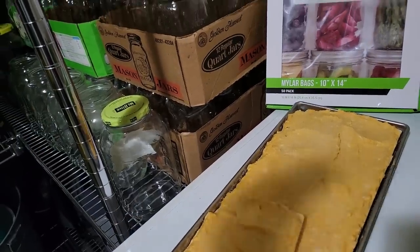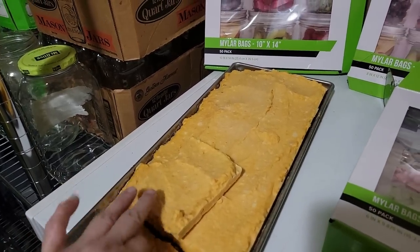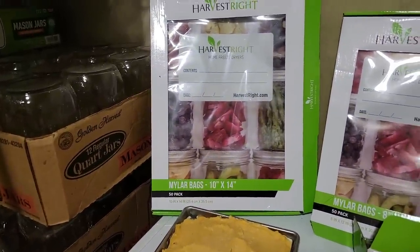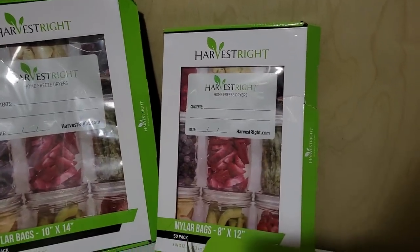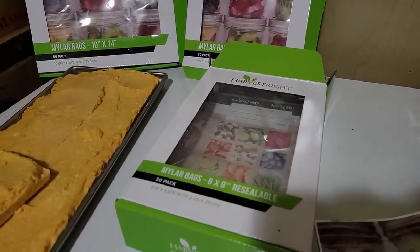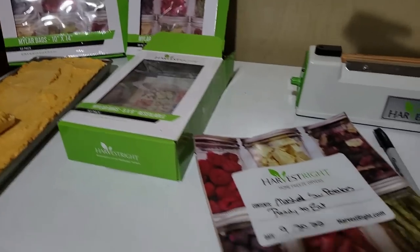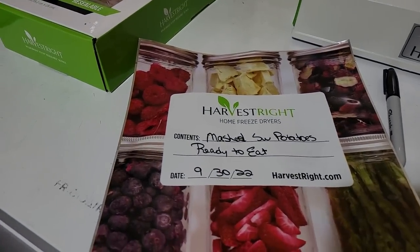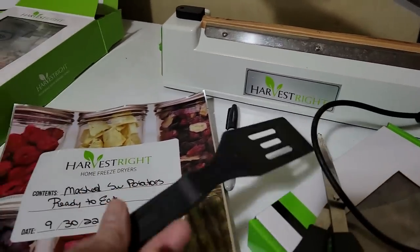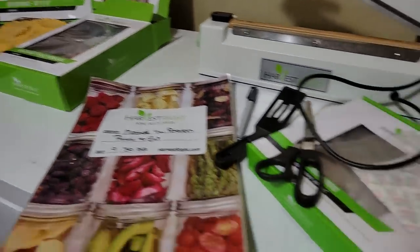Today because of what it is I'm going to be using the big 10 by 14 bags — the mylar bags from Harvest Right. They also have 8 by 12 and the small 6 by 9. The 6 by 9 is the only one that's resealable: it has a pleated bottom and a top that you can zip back down. I love the 6 by 9 for snacks. I go ahead and label them — mashed sweet potatoes, ready to eat — and put the date.